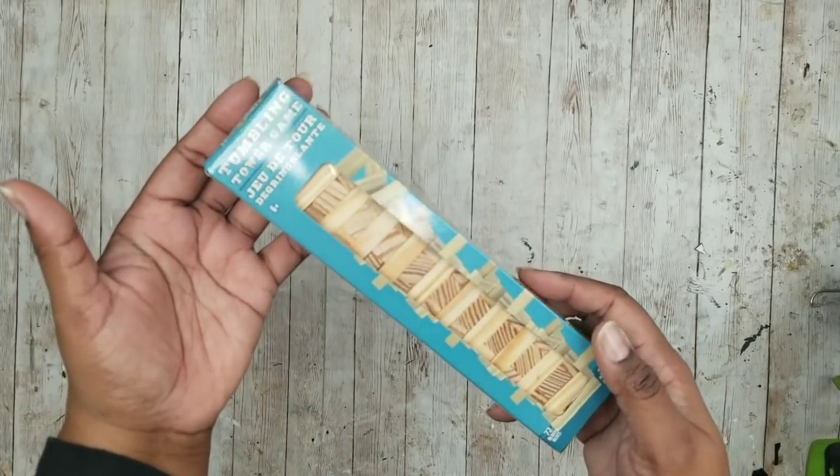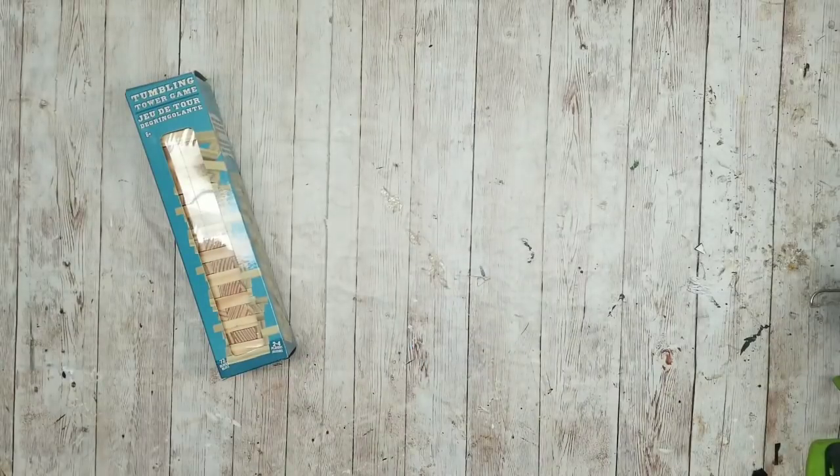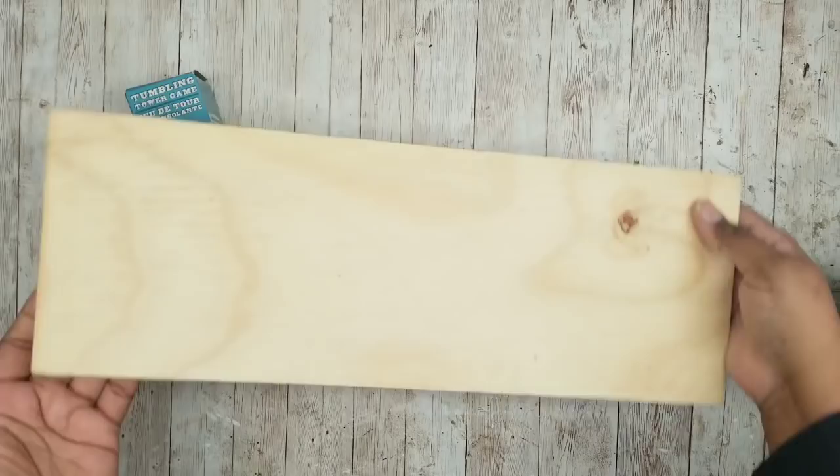This project is a tall wood porch lantern. We're going to need some tumbling tower blocks from the Dollar Tree. You can also use a thick scrap of wood instead.